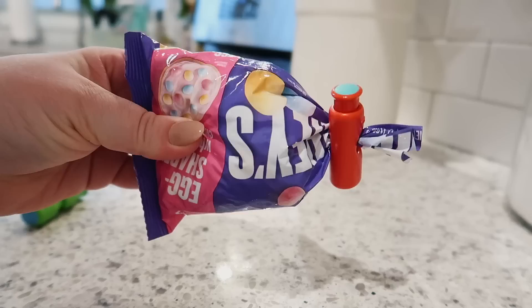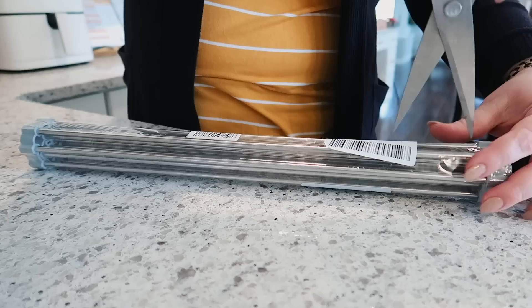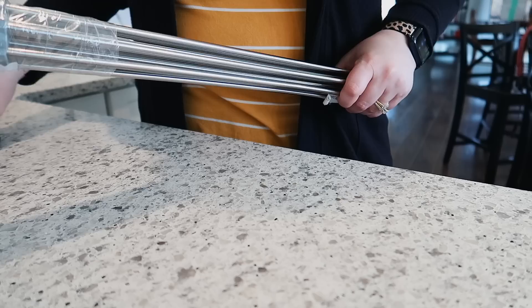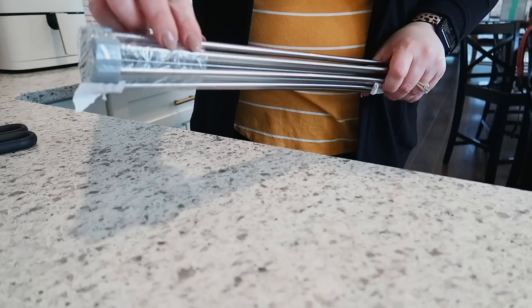Next up is this over-the-sink stainless steel drying rack. I can't remember where I saw this — I feel like I saw it on TikTok maybe or Instagram Reels. By the way, I've been posting a lot more Reels over on Instagram, so if you guys want to go follow me over there, my name is just Jen Chapin. I'm trying to post lots of content that I hope you guys find helpful.